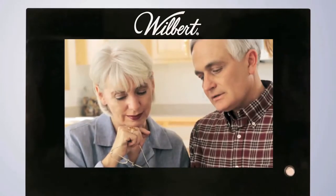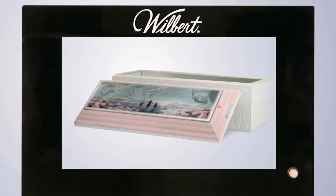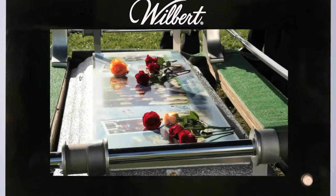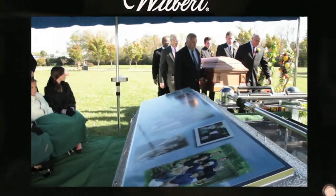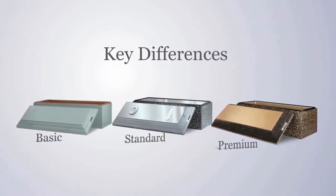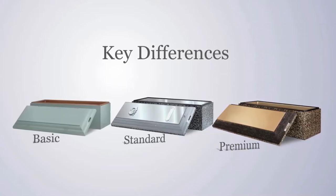By now you should have seen a brief video explaining the purpose of a burial vault and the protection it provides your loved one and their casket from natural elements, as well as maintaining the beauty of the cemetery grounds. In the next few moments we'll explain some of the key differences between several of the units.